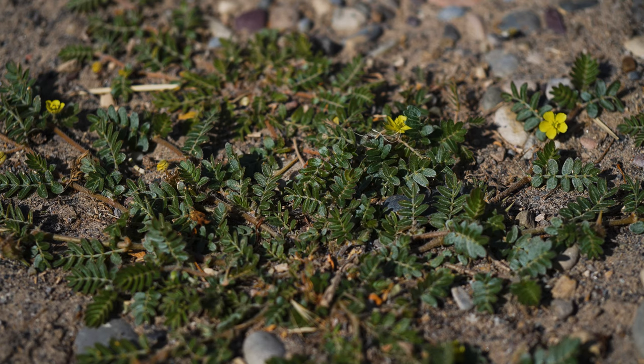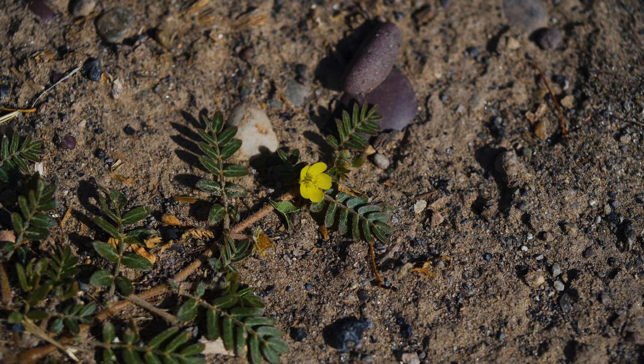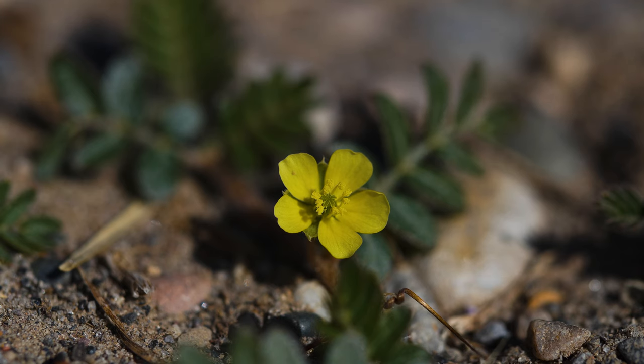Flowering occurs as quickly as 3 weeks after germination and continues throughout summer. Flowers appear in leaf axils, where leaves attach to the stems. They have 5 lemon-yellow petals and are typically less than a half inch in diameter.